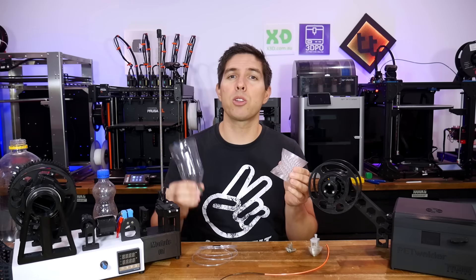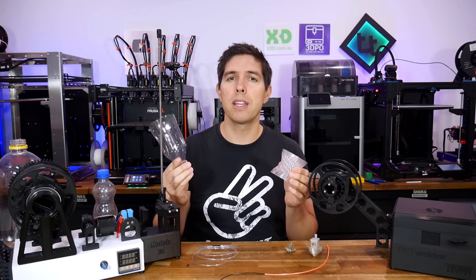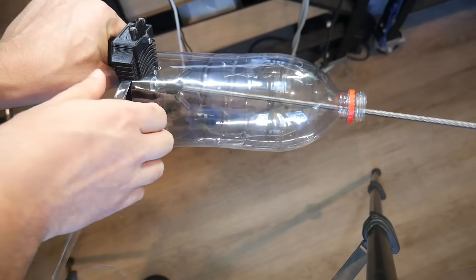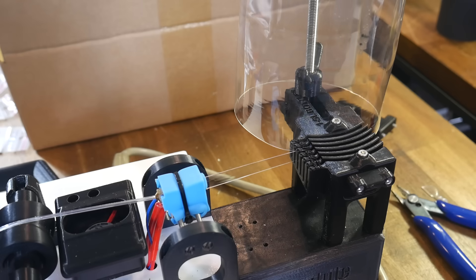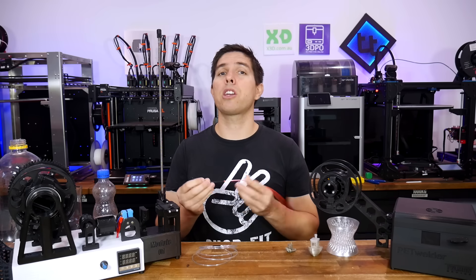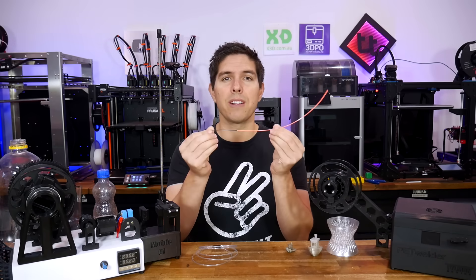If you want to 3D print using recycled filament from PET bottles, then I have a product range that might interest you. We have tools for cutting bottles, converting these strips to filament, and even one for joining small lengths into larger, more usable rolls. And you can use that machine to join standard filament too.